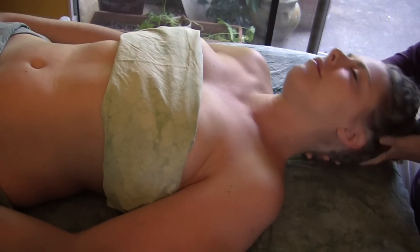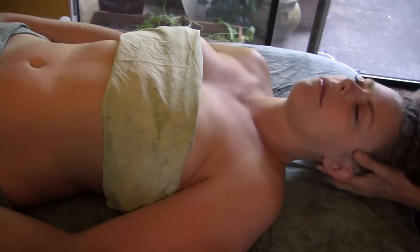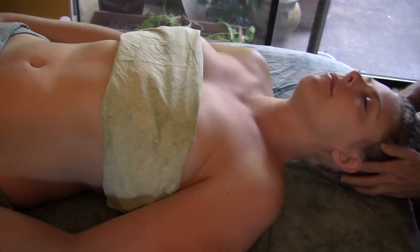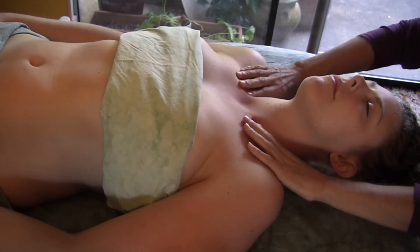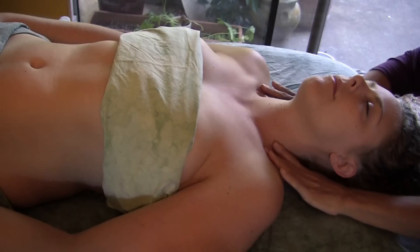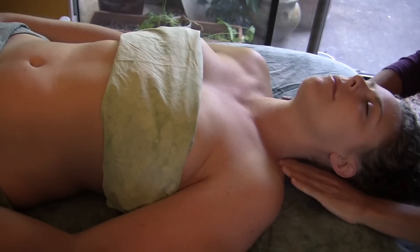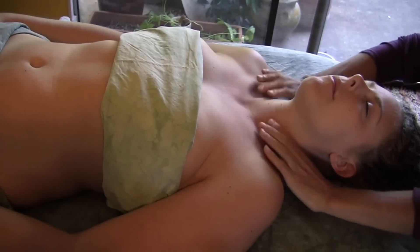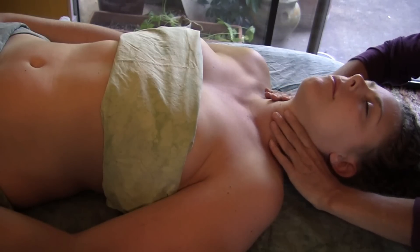We start out checking the range of motion and getting a little movement happening, seeing if there's any tension. I like to start with a little lymphatic work to move any fluids that might be trapped in the tissues. When there's fluid trapped in the muscles it makes them harder to release and makes them sore, so emptying out that muscle of any extra fluid it might be holding is a nice way to work the structure more efficiently.